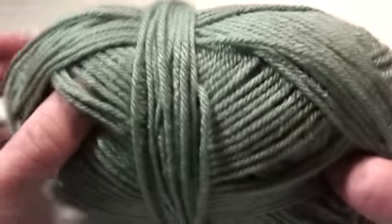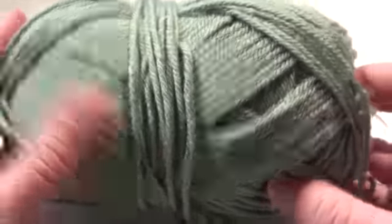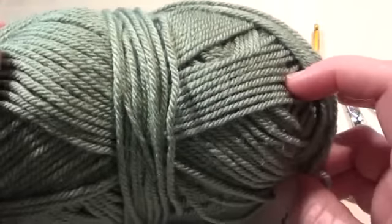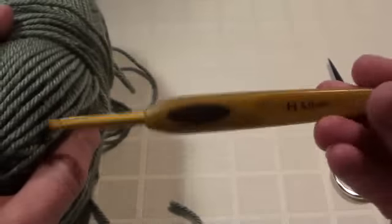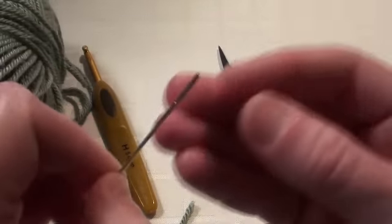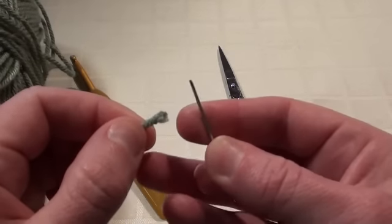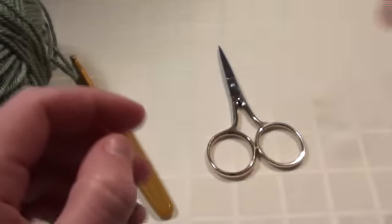This simple crochet scarf tutorial is for the beginner. You'll need to use a very soft yarn because we're going to be using a small stitch, and you don't want to use a stiff yarn with a small stitch, otherwise you're going to get a stiff scarf. You'll need a five millimetre hook, craft scissors, and a yarn needle. A yarn needle has quite a big eye to fit yarn through, so your normal sewing or embroidery needle isn't big enough — you will need a yarn needle.